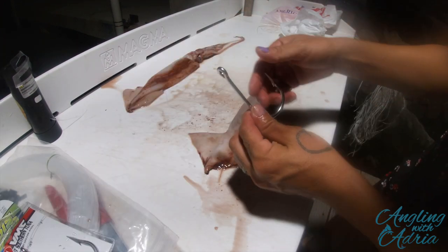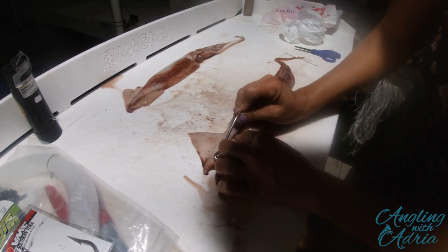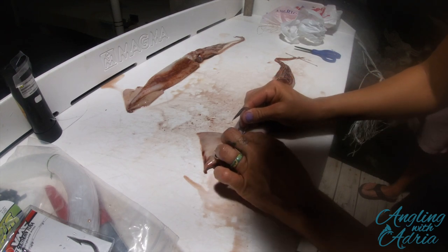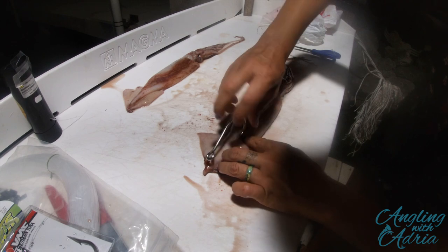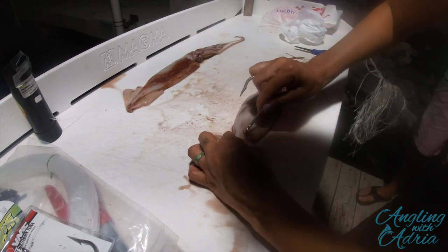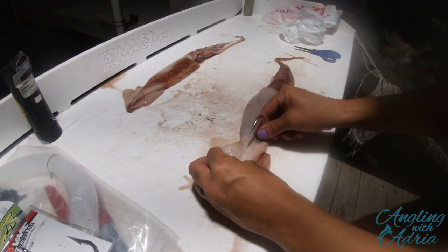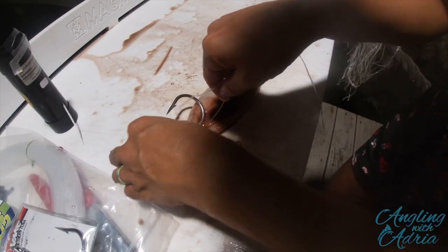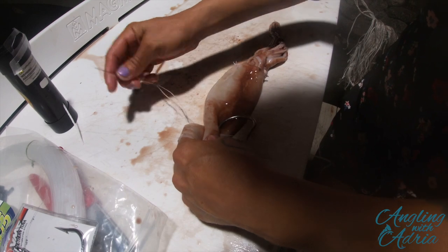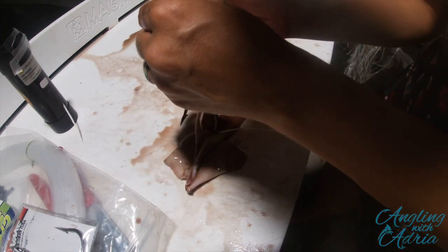I'm using a VMC 10-0 hook here. Measure from the top of the hook — the eye — to the top of the body, then measure the bottom of the shank on the hook. That's where you'll make your incision. You can use the hook tip or a knife to make a little incision on the top of the body, making sure it doesn't go through the other side. Once you have your incision, poke the eye of the hook through the body and push it all the way up to the tip of the wing. I'm going to secure the hook with the nylon floss and my rigging needle, making an X shape through the body around the hook so it looks like you're crisscrossing the line.